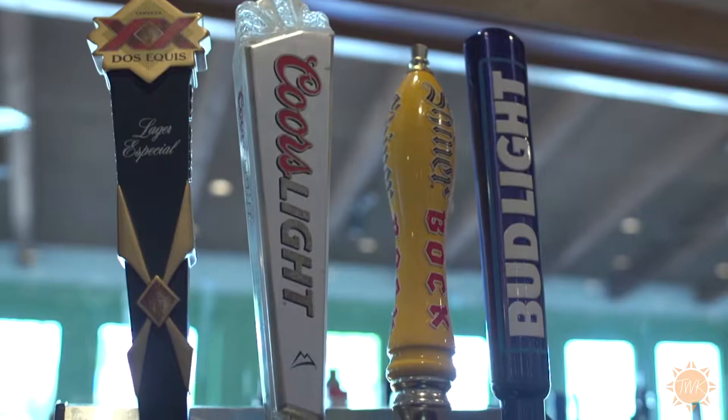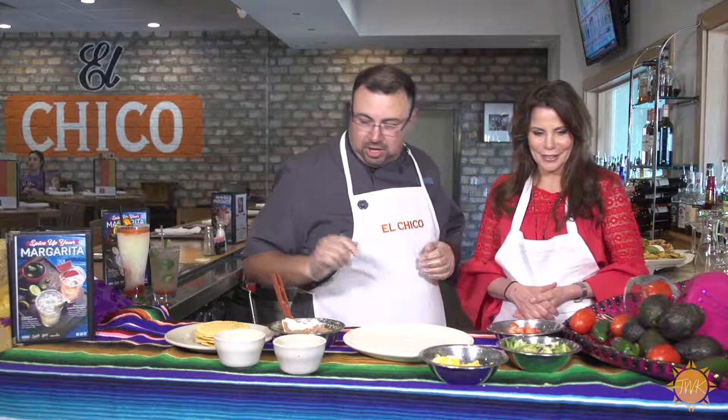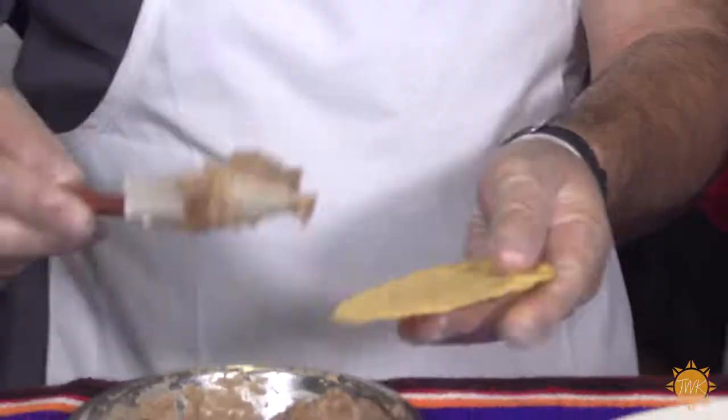You're going to show us how to make these nachos. Sure, let's see how it goes. They're so easy, you can make them at home. The only thing is I can't tell you all our secrets — you've got to come in here and enjoy them. When you're making the nachos, make sure that you put the beans all the way to the side of the tortillas. That way anything that's not covered is going to burn. So make sure you get it all the way on the side.